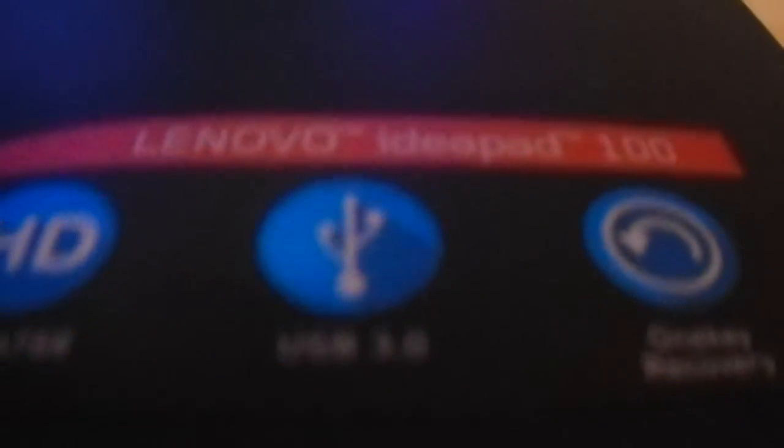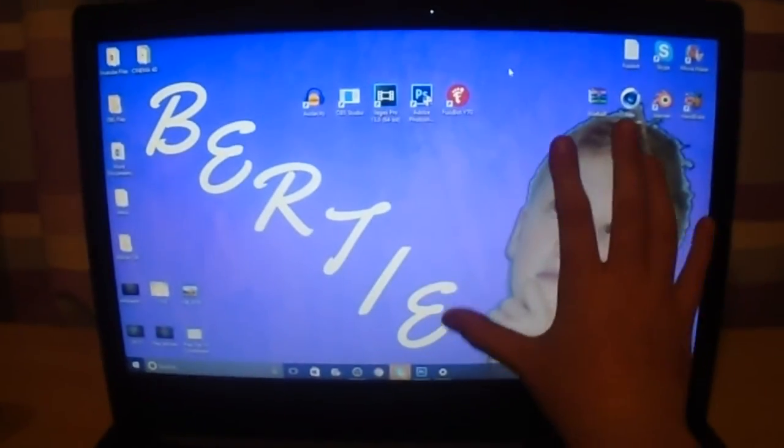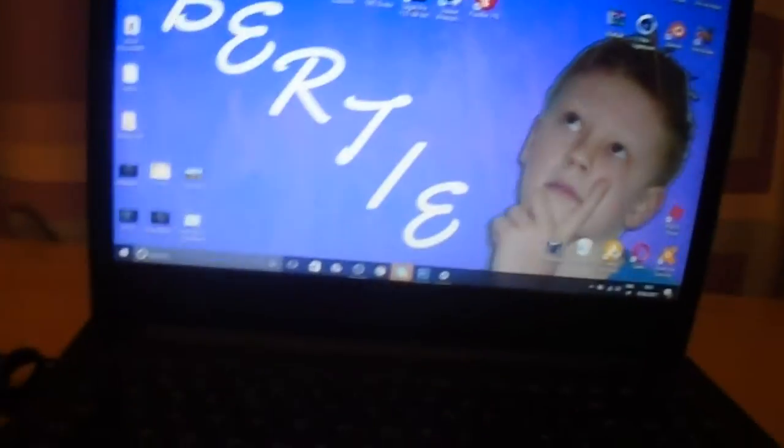So this is the Lenovo IdeaPad 100, as you can see. It's pretty much what it looks like. That is my hand on the screen right there — it's very big. I think it's a 16-inch, actually 15-inch screen. These things are actually auto-attached.